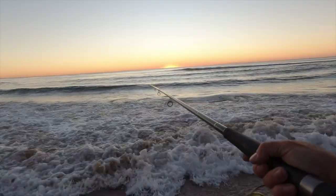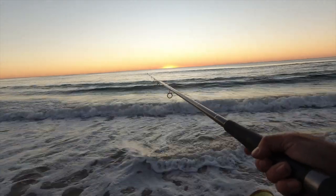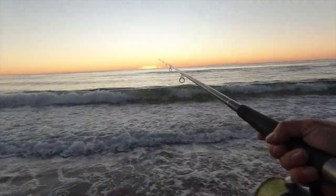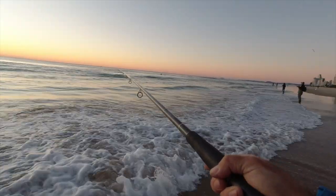These gutters will hold anything. If they're deep enough they'll hold sharks, mulloway, salmon, tailor, and even the shallower ones will hold bream, whiting, dart, flathead - just about anything. So gutters are a fantastic place to fish.